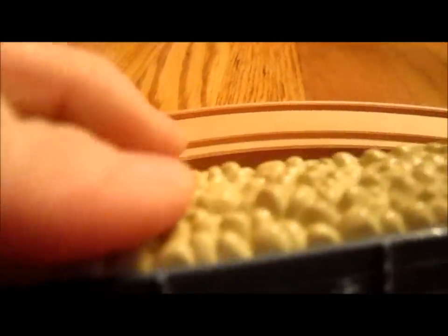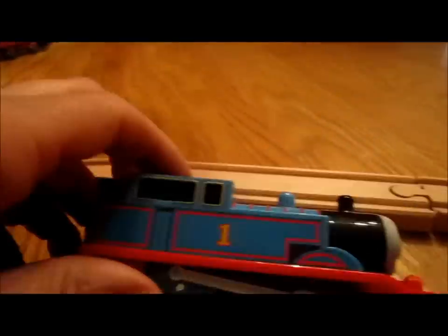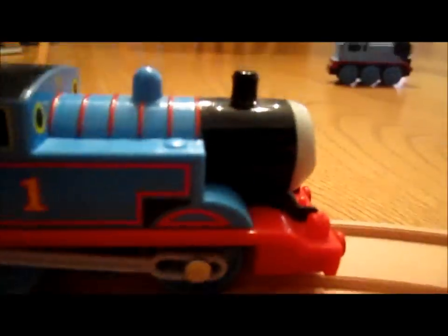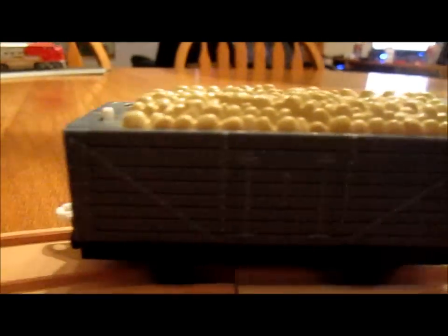The train runs on the plastic Thomas the Train set track, but it can also go on a wooden track. There's the hookup.